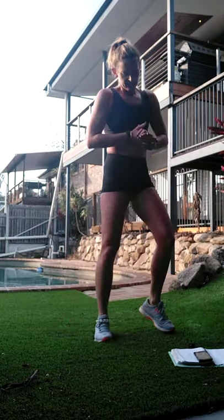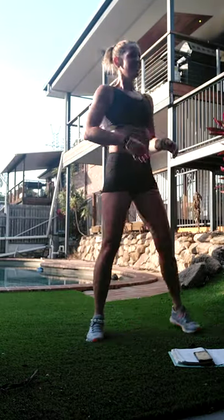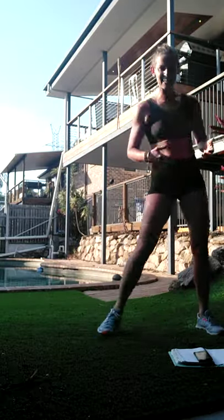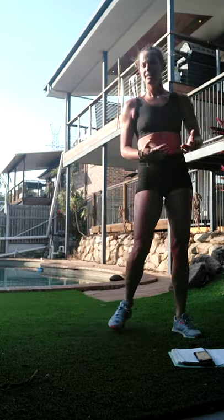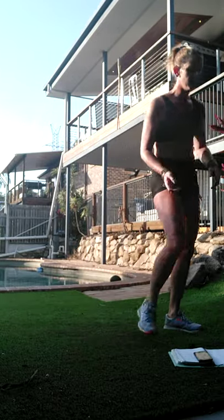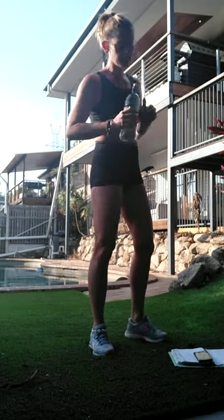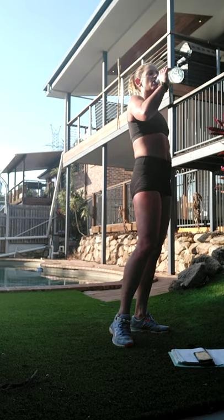30-second break! It's better to keep moving a little bit rather than stand still - we don't want to cool down too much. Just want to make that breathing a bit easier, let that blood catch up running through the body.